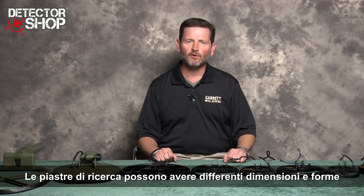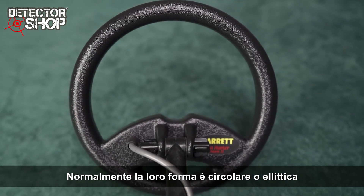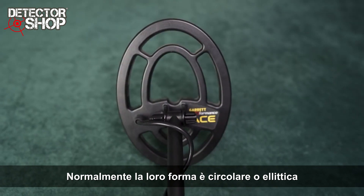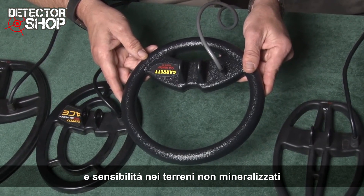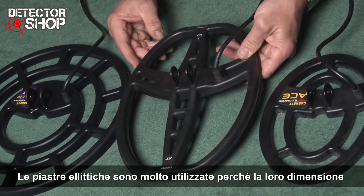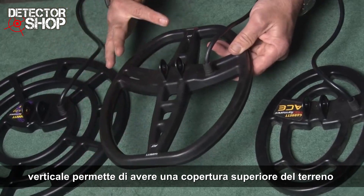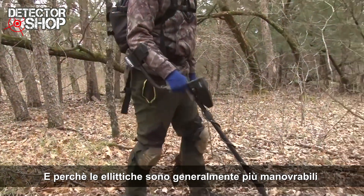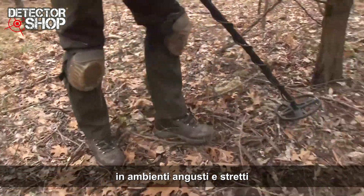Detector search coils come in a wide variety of sizes and shapes. Generally, the coil shape is either circular or elliptical. A circular coil has slightly more detection depth and sensitivity in non-mineralized soil. Elliptical coils are widely used because their elongated length provides greater coverage area and elliptical coils are generally more maneuverable in brush or other tight spaces.